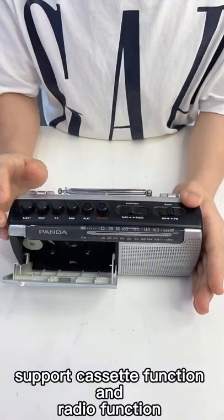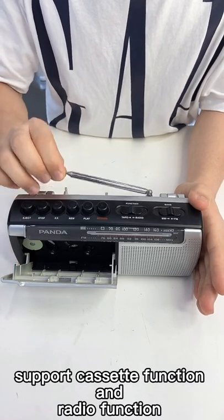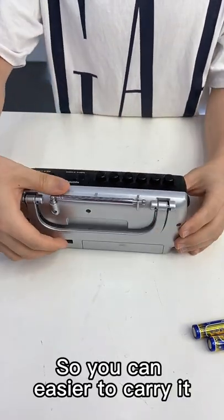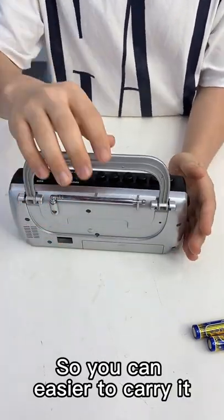For the cassette function and the radio function. The cassette player with a handle so you can easier to carry it.